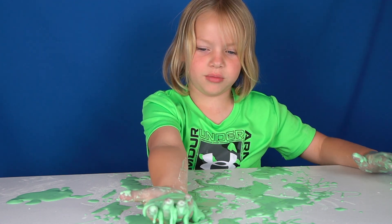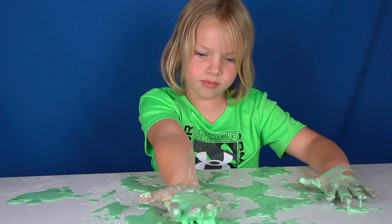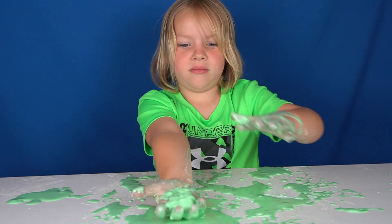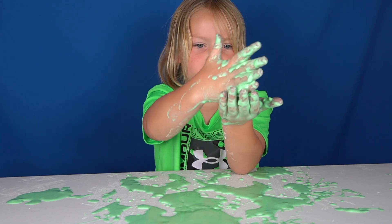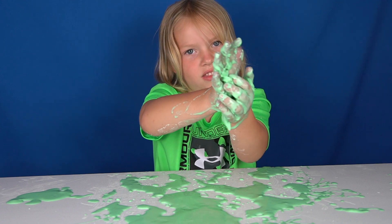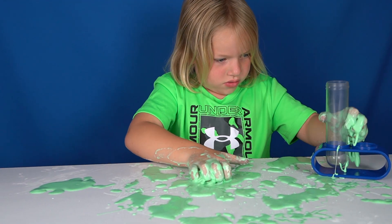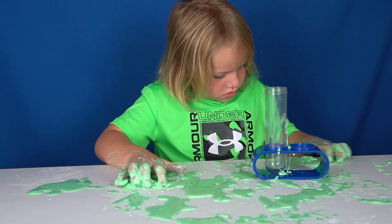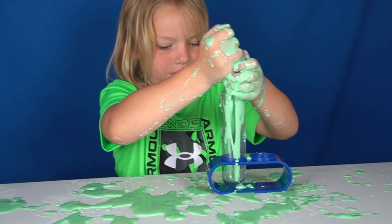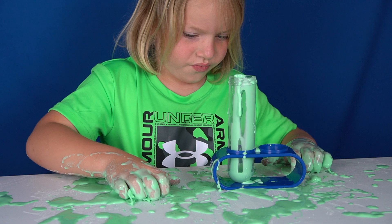It literally melts when it's in my hands, but when I actually move it around, it's like hard. So oobleck can feel like a solid when you hold it in a ball, but it becomes liquidy when you let your hand go loose, and it takes the shape of whatever is holding it. Hunter has one of his plastic test tubes — maybe we can try to pour it into the test tube and see what happens.